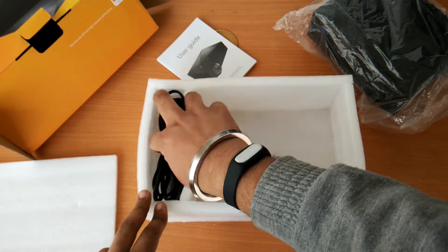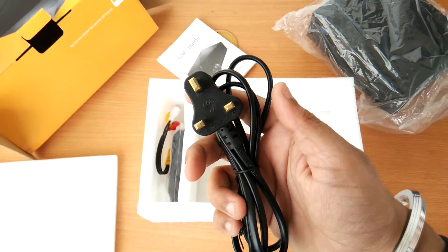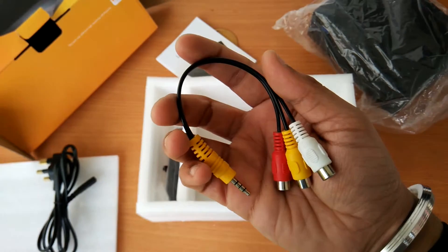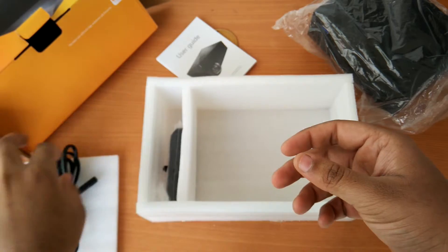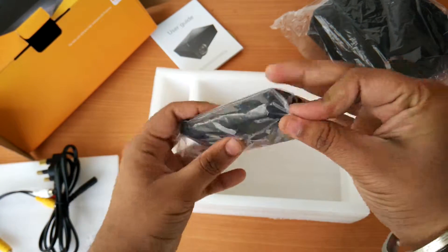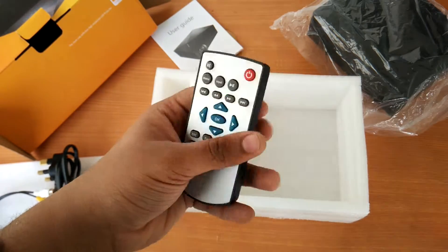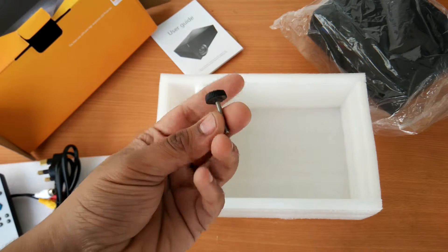Next up is the power cable. After that is the audio-video cable. And the last item is the remote to control the projector. There are also some screws which may be for the bottom of the projector.